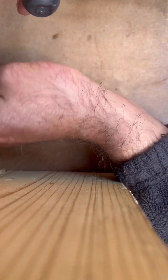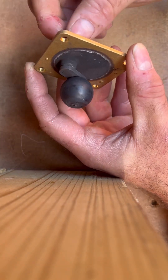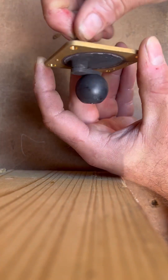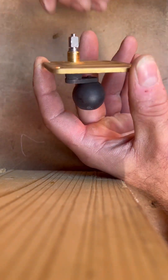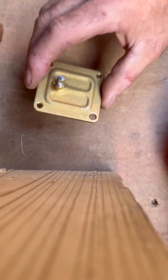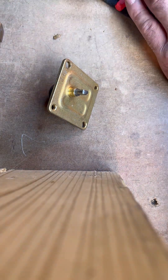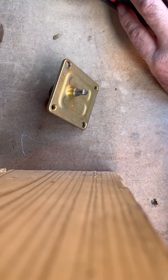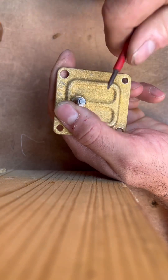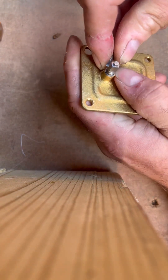Once you've removed that, I want to go through what happens when we're trying to free this up — it's a good one to show because you can see it's all crudded up inside and getting a little stiff. When you've got it back together and you want to service it or free it up, you want to get hold of a small flat-head screwdriver. I know I've done videos on this before, but this gives you a good insight into what I'm doing and why.